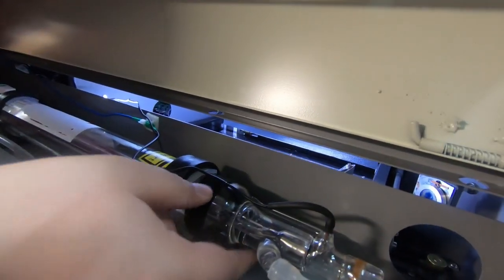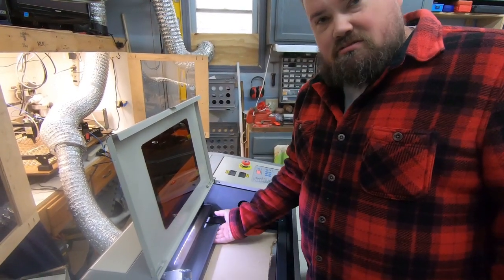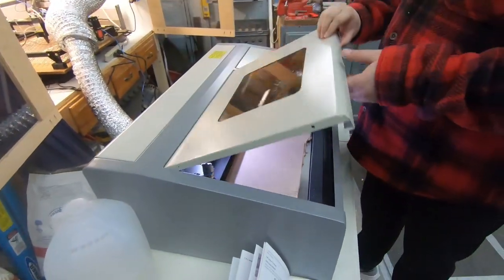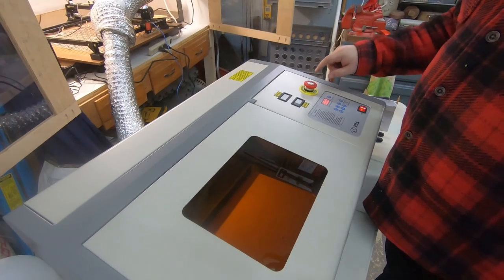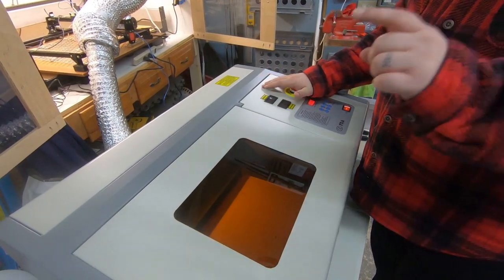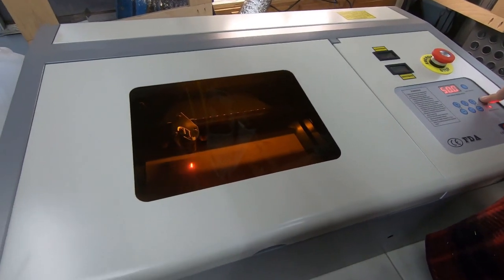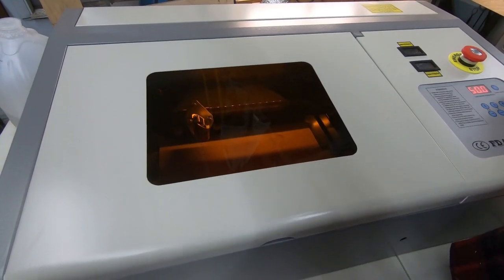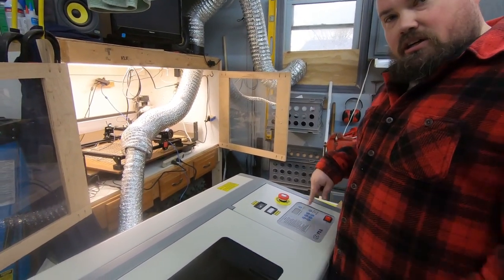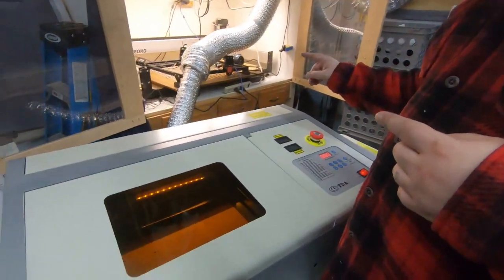The tube looks pretty full on water with just a few air bubbles. The exhaust fan is on and we've fed it into our larger exhaust setup. Now the machine's instructions say to test the laser by turning it on and immediately hitting the emergency stop to make sure the laser cuts off instantly. I held the laser test switch, confirmed we got laser output, then hit the emergency stop — it killed the laser immediately. We're good.